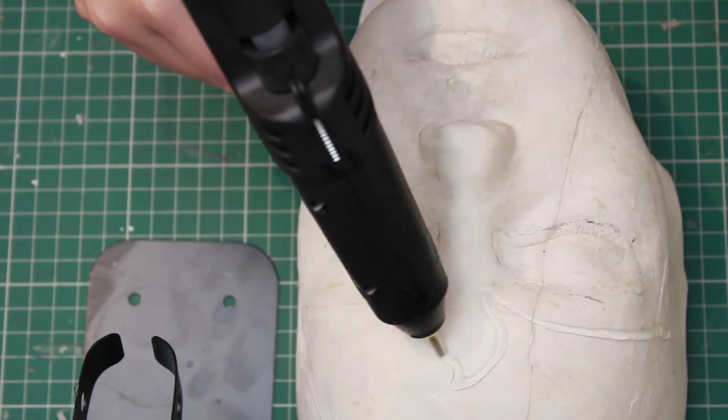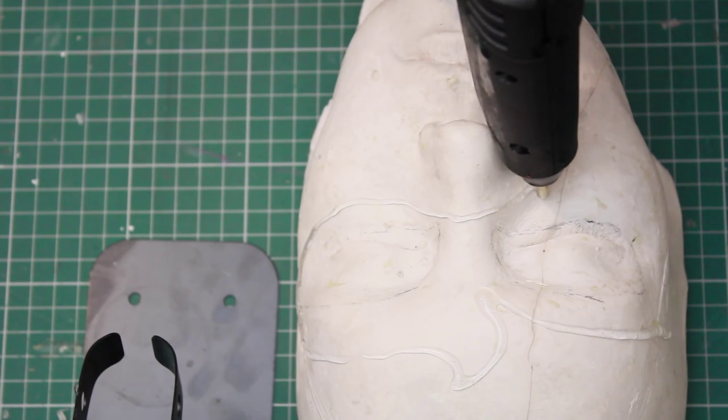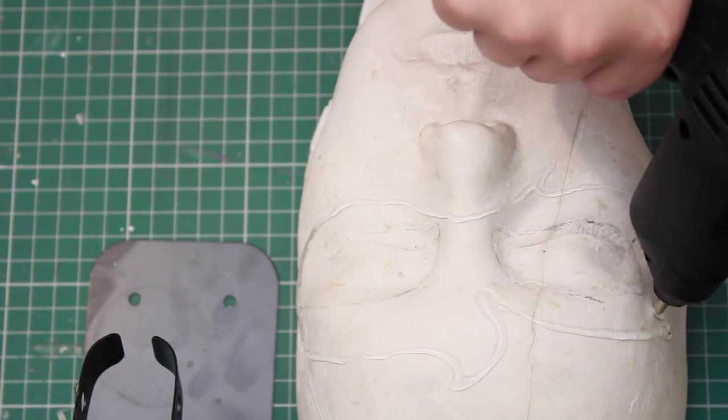One of the things I wanted to show you this week is just how much stuff you can make with only a glue gun. So what I thought I'd do is a little challenge where all I use is the glue gun and some spray paint.